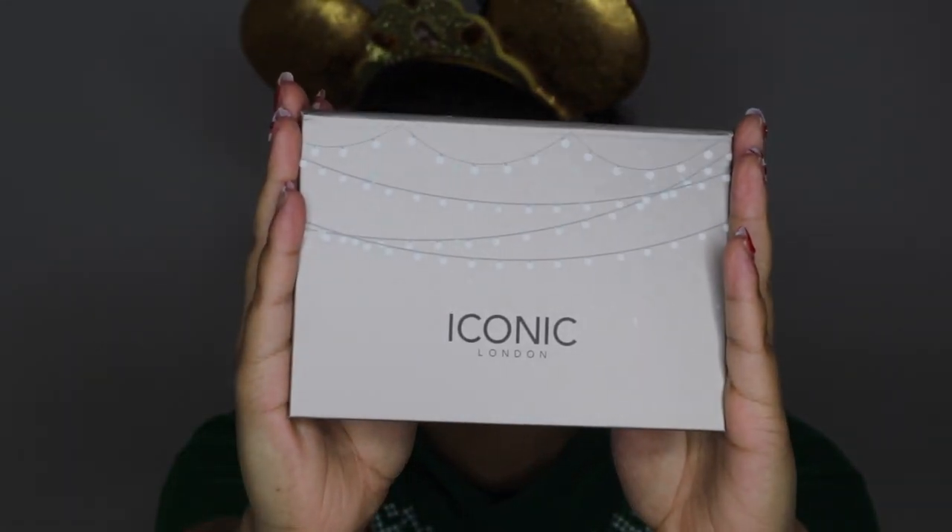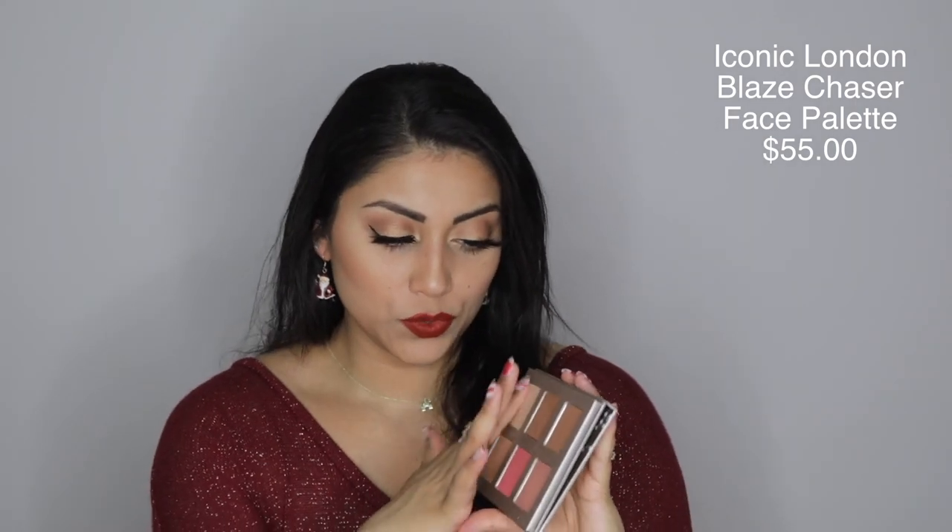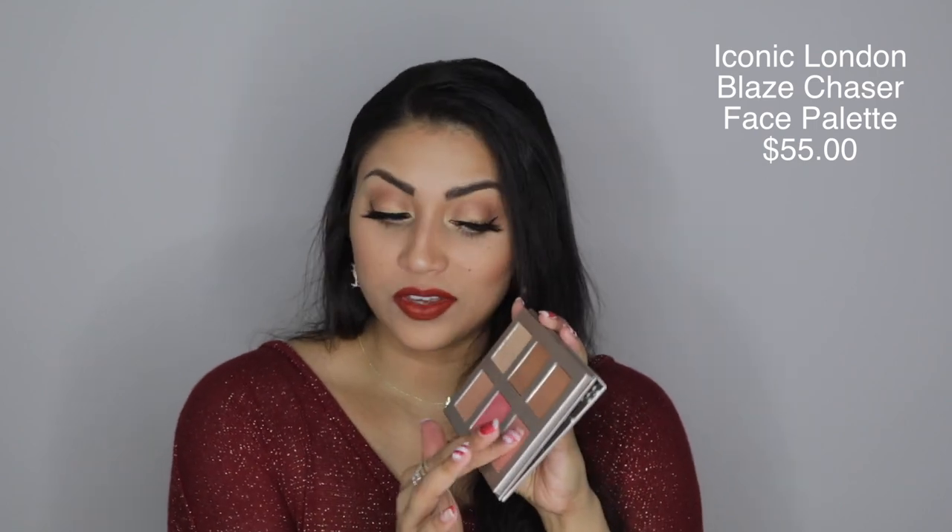Next up is the Iconic London Blaze Chaser Face Palette, which retails for $55. It includes two bronzers, two highlights, and two blushes. I ended up using all the colors on both my face and eyes. They swatched out really nicely, but when applying on my face and eyes, they felt a little more powdery than expected — not super powdery, but not buttery smooth either, despite the product claiming 'butter smooth velvety powders.' On the face, it kind of looked a tad bit chalky.